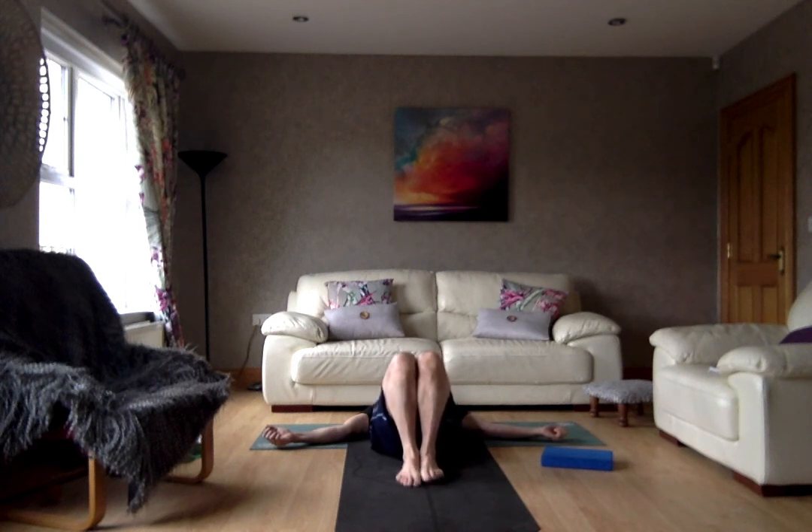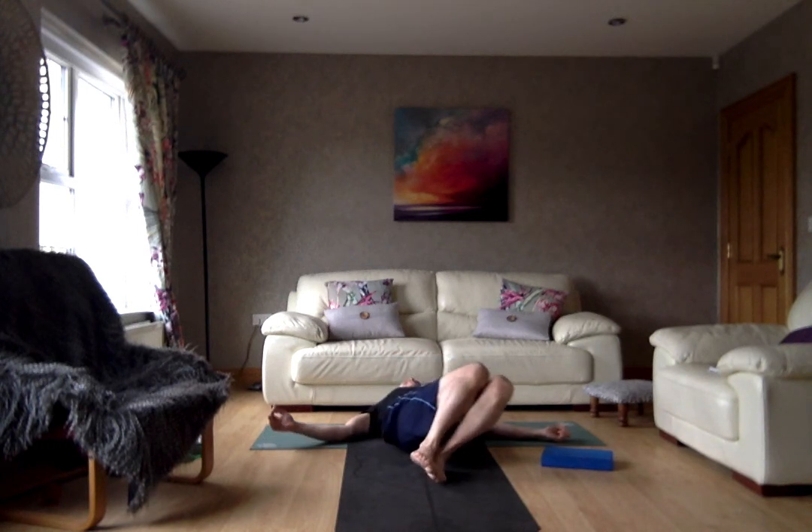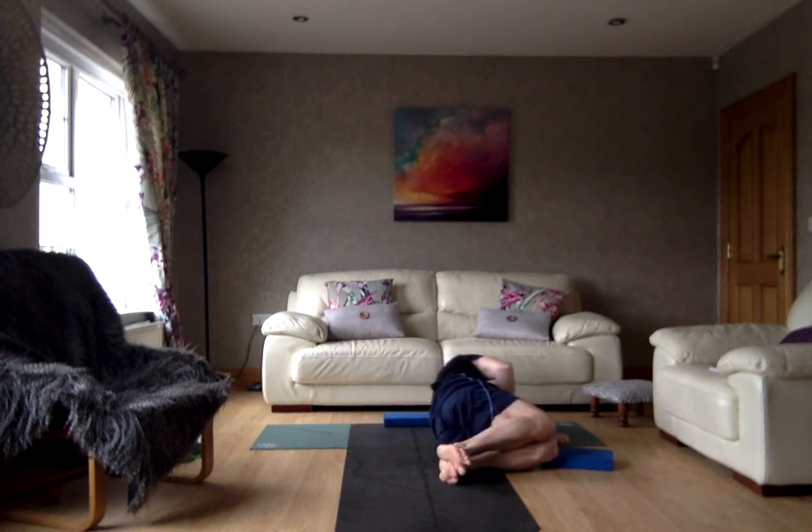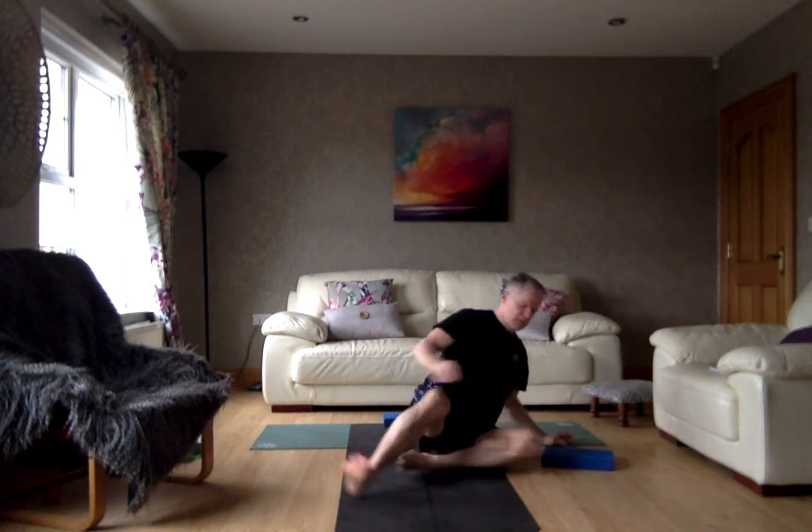Drop the knees down to the side, turn to the side, push yourself up, come right up to sitting. Thank you very much for joining me for yoga. I'll get all these glitches sorted out today, hopefully. Namaste.